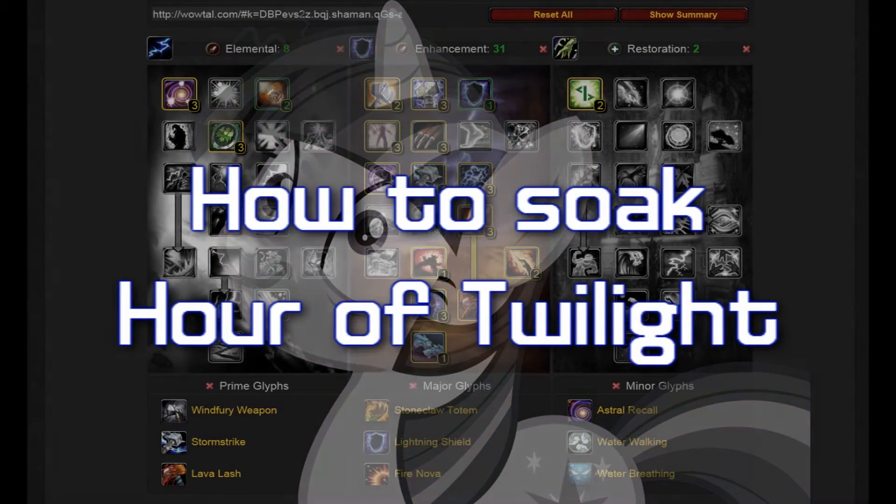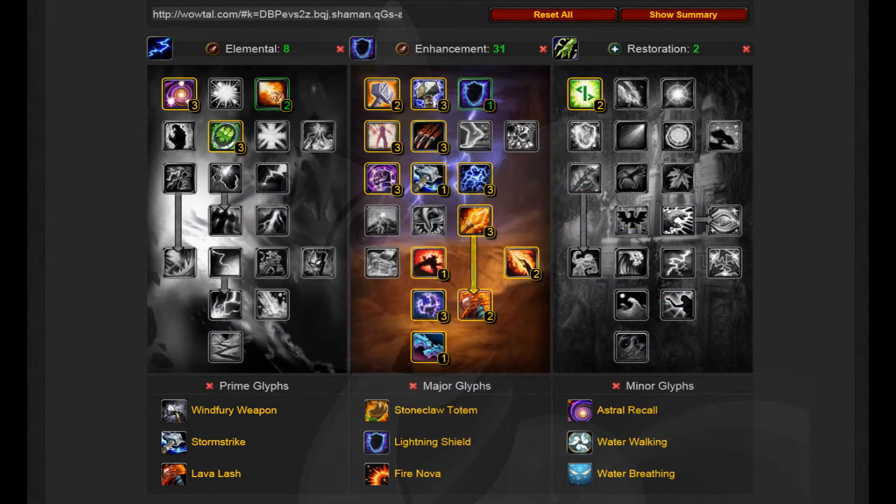You need to pick up a couple new talents that you don't normally take. You need to take Elemental Warding in the Elemental Tree, which will reduce his damage by 12%. You need to pick up Toughness in the Enhancement Tree, which will give you another 10% stamina. And you need to pick up Ancestral Resolve in the Restoration Tree, which further reduces damage by 10% while casting.